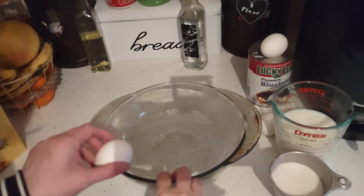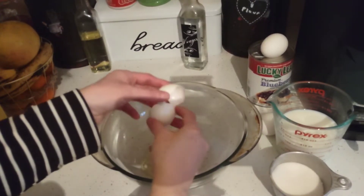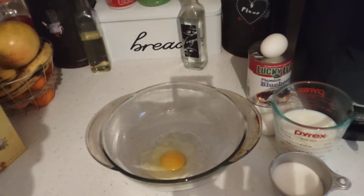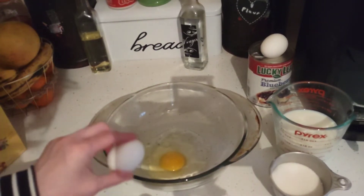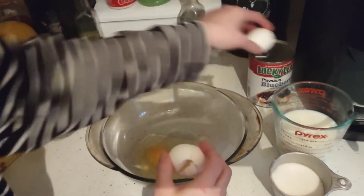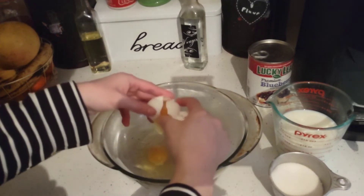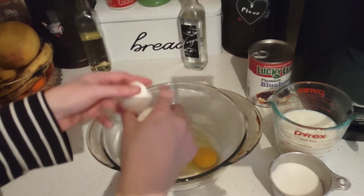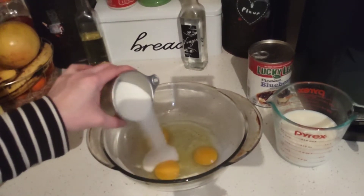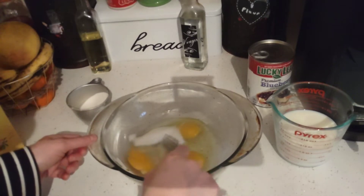Start by cracking your eggs. Get all three cracked, then we're going to whisk them and add the sugar and whisk the sugar in. Gradually fold in the sugar, and once the eggs are whisked, I'm going to add the Bisquick.